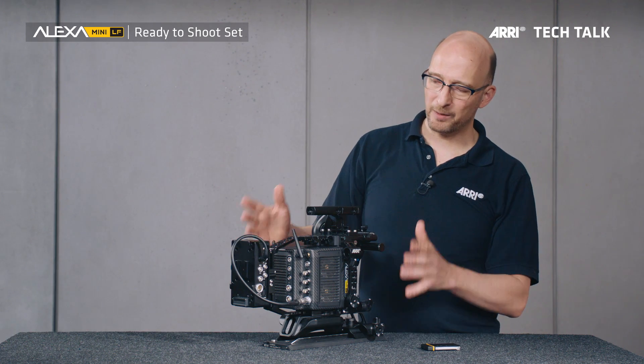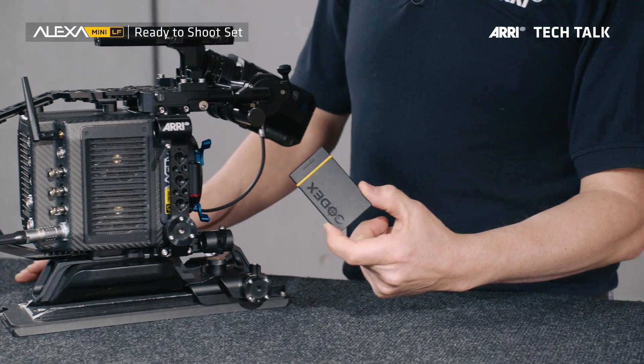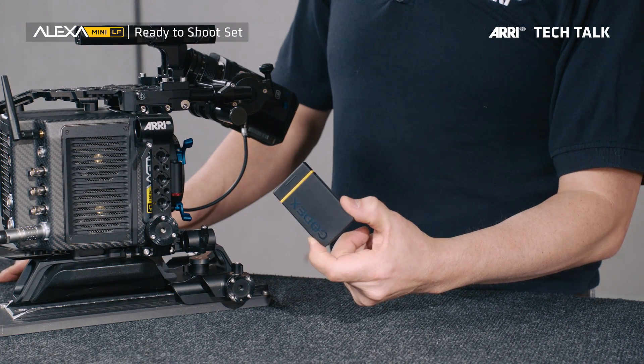Also part of the ready-to-shoot set are two Codex compact drives, one terabyte. So when you get the ready-to-shoot set, all you have to add is a lens, an onboard battery, and a compact drive reader, and you can go and shoot some beautiful footage. Thank you very much.